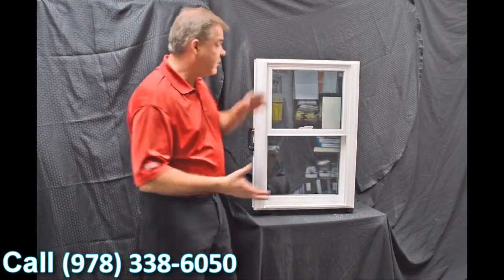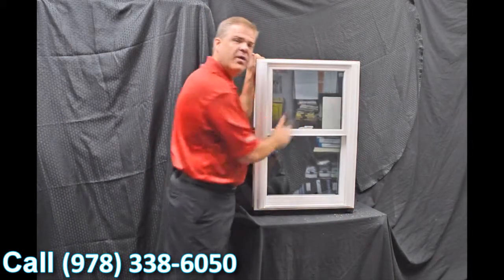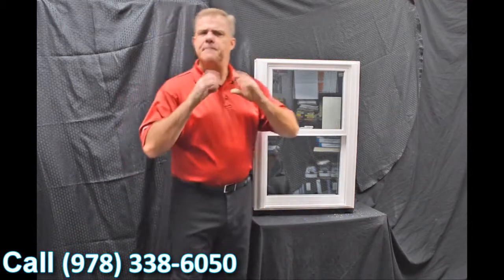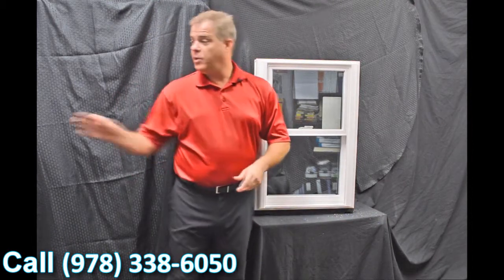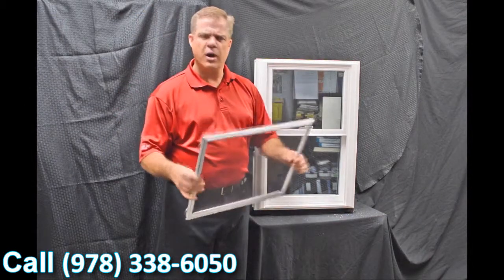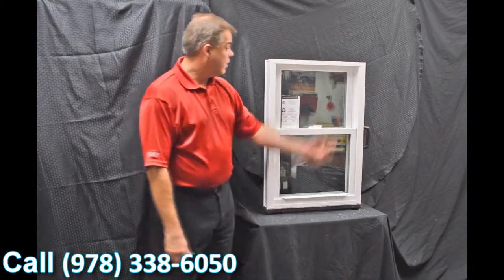Next, we use an exterior glazing bead on the window. The philosophy there is: the harder the air and rain hit the exterior of the window, the tighter that interior seal gets — so it has maximum weather protection against mother nature. We also have a fully extruded screen that is extremely strong and extremely durable.